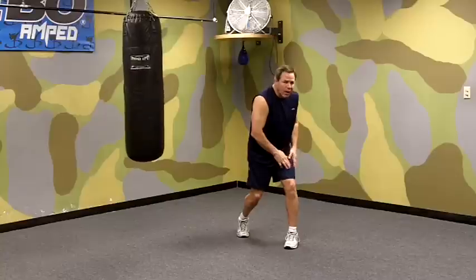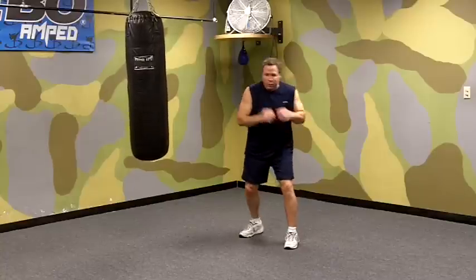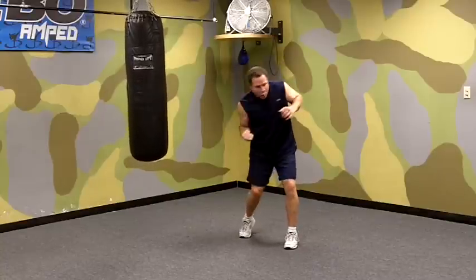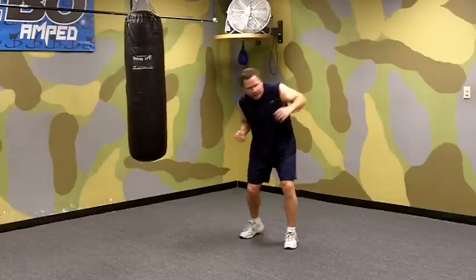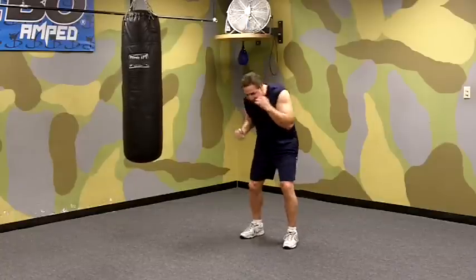We transfer about 65-70% of our weight to our front leg, we keep the elbow close to the body, we hit with our target and then we snap our punch back.